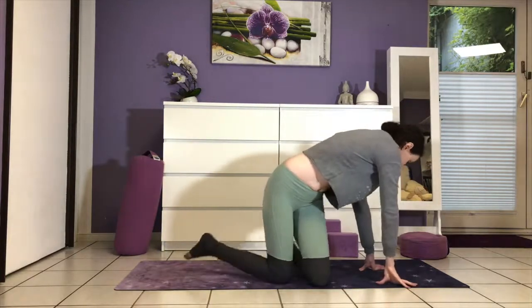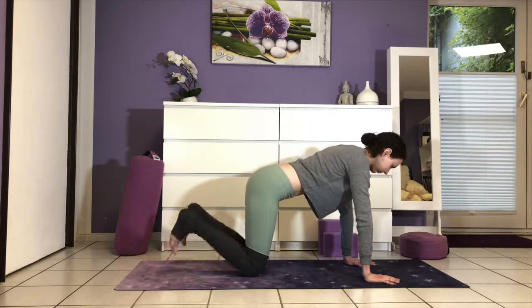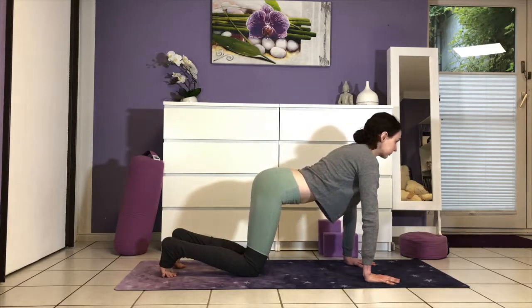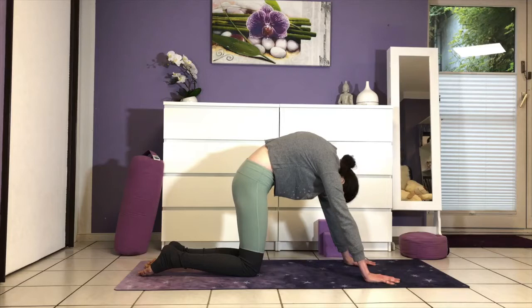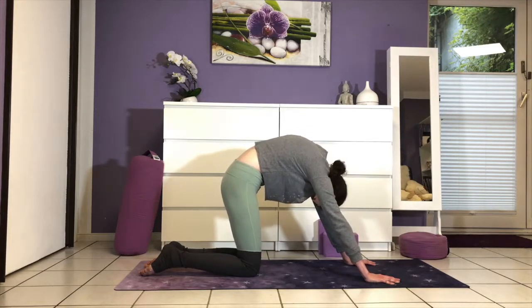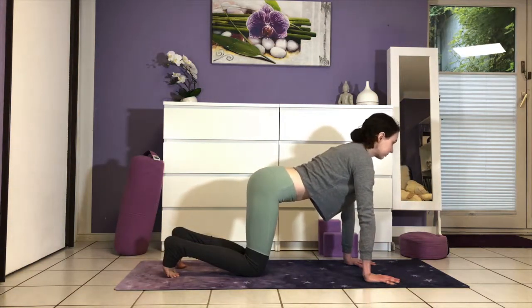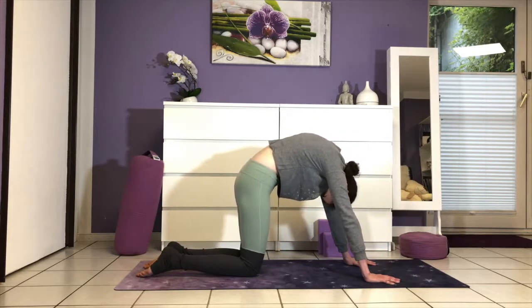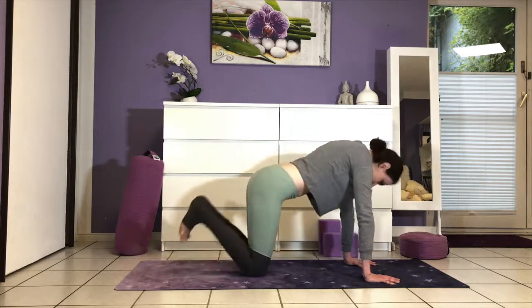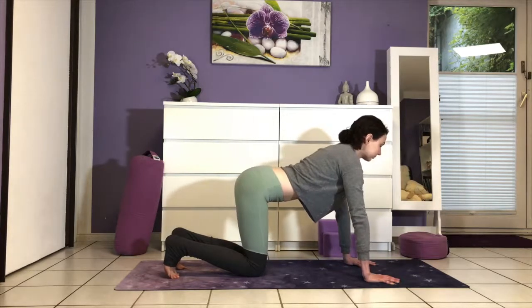Coming into all fours now to release the spine and get some movement in. Place your hands under your shoulders, knees over the hips, curl your toes under and broaden across the chest. Breathe in. Exhale and round, lengthening the tailbone to the knees. Three more times like this — close your eyes and let this feel good. Round like a Halloween cat. Cow, take your collarbones back. Last one.